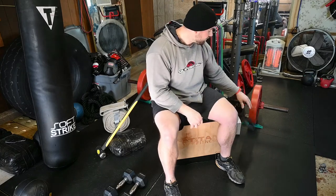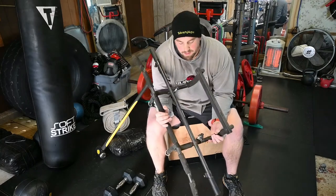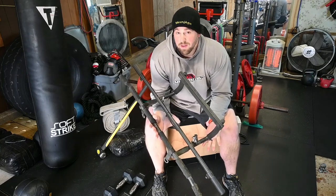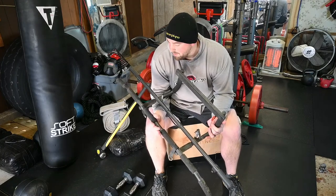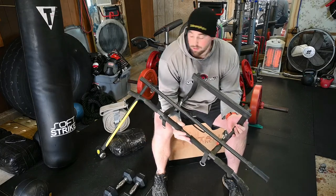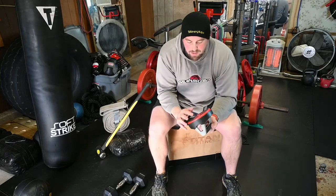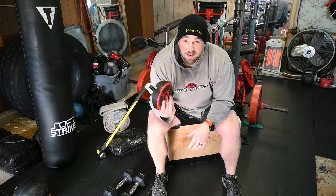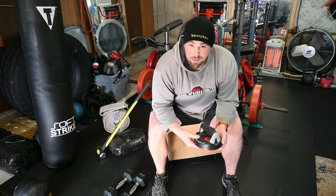A lot of people like doorframe pull-up bars — they're great. Mine's pretty dusty since I have dedicated pull-up bars in my garage gym, but buying one opens up a lot of upper body pulling exercises. Another option is the Perfect Push-Up; you can do a lot with push-up bars, the floor, or dumbbells — incorporating things like renegade rows.